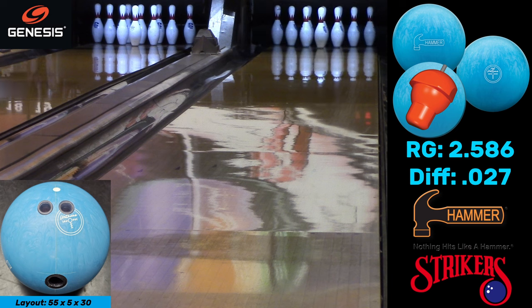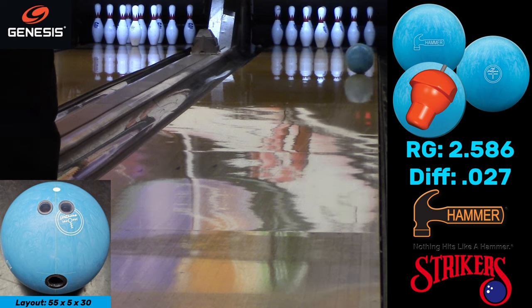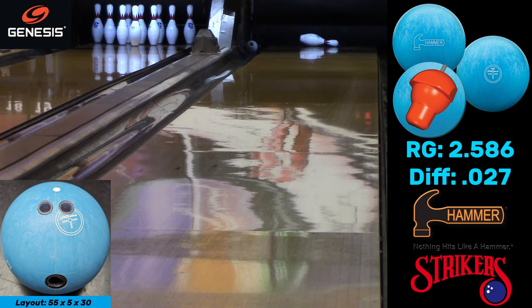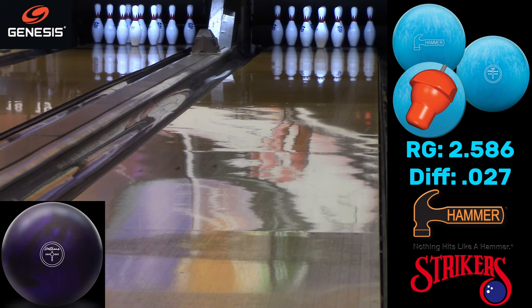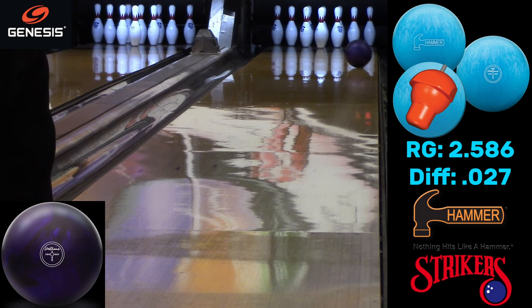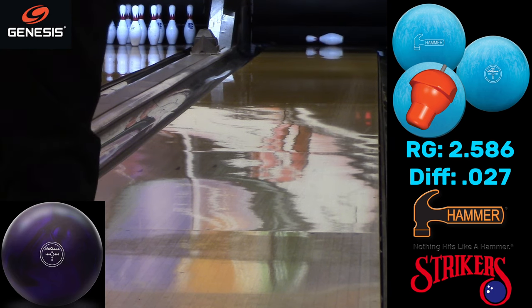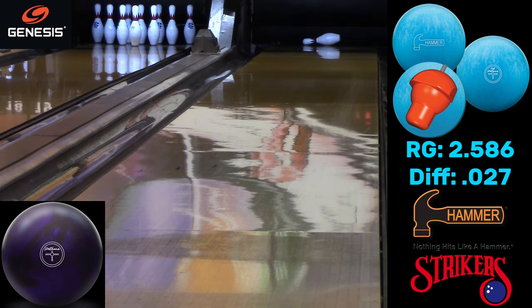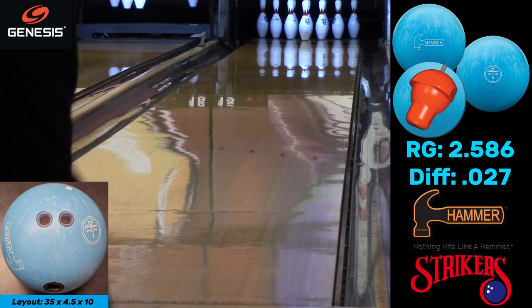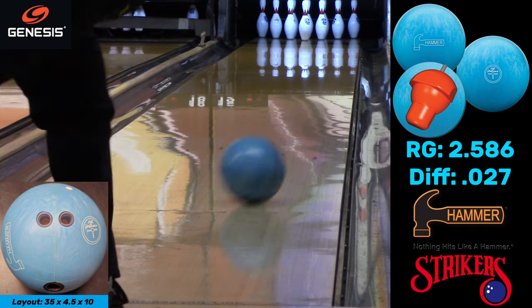These Blue Hammers come 1000 out of the box, but you could take them down to 500 or so to get it to hook earlier. At the end of the video I did that with a couple of shots. Here's the Purple just trying to wheel the lane — earlier hook, a little less shape, gets to the same place in the pins.